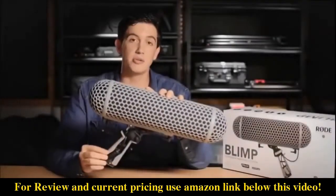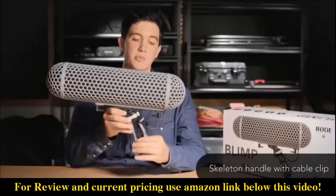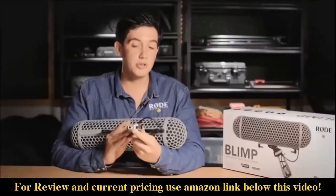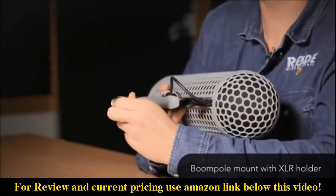Firstly you'll notice in the handle that we've taken away most of the bulk from the original model. It's a skeleton style handle and basically we've got a nice little cable clip here keeping the cable out of your way so that it's nice and comfortable. On the bottom we've still got the boom pole mount which is actually holding on to the XLR cable as well to make sure that that's not going to move anywhere.